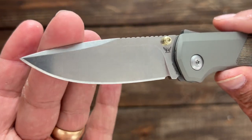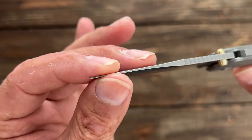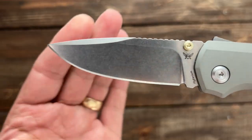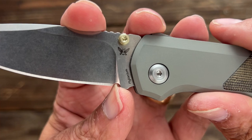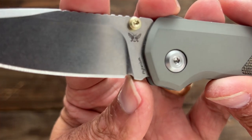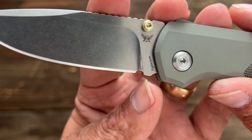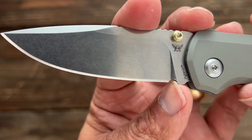You have a nice classic drop point, good swedge up top to thin out that tip a little bit, a nice effective row of grippy jimping right here, and a beautiful stonewash finish on the blade. You do have a sharpening choil but it just clears that plunge. You may need to sharpen before it starts to widen up back there — I would definitely like to see them extend that a little bit more.